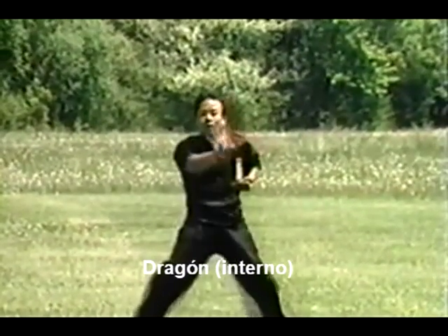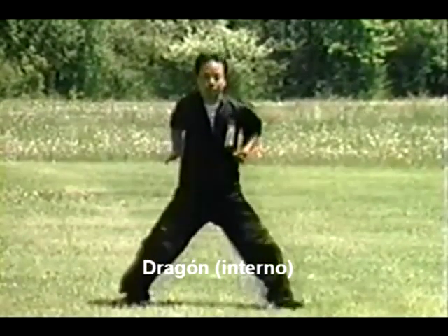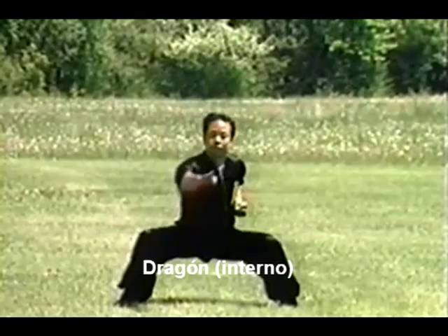This form originally came from the Shaolin Temple, and is an advanced form in which the student is taken from the external into the internal fighting techniques.